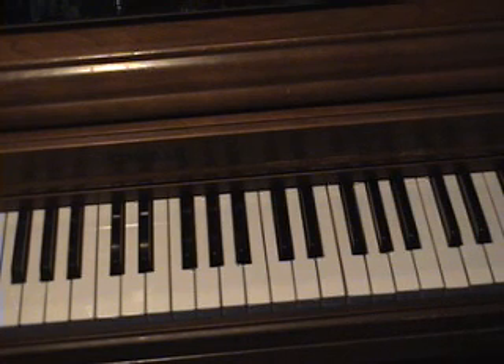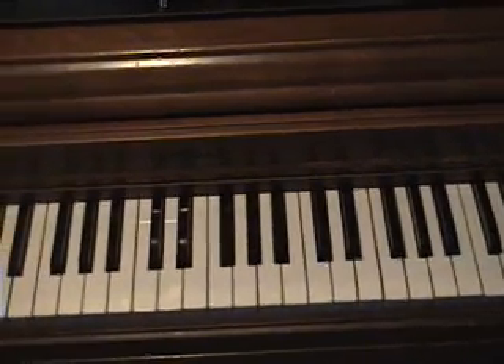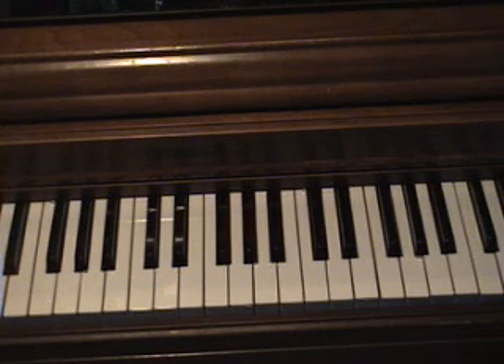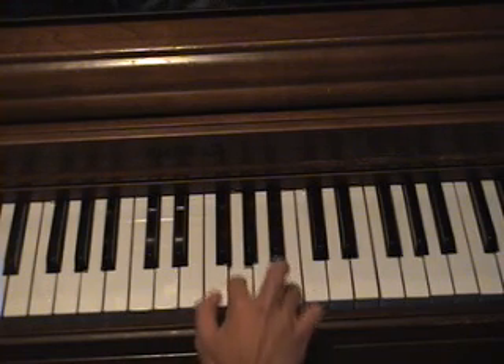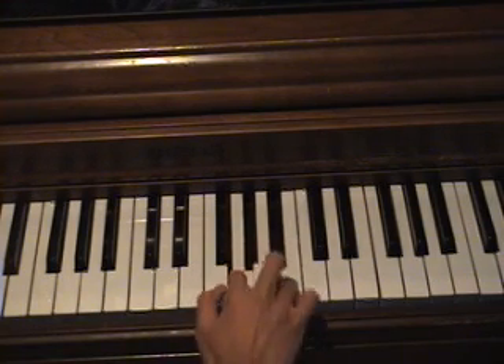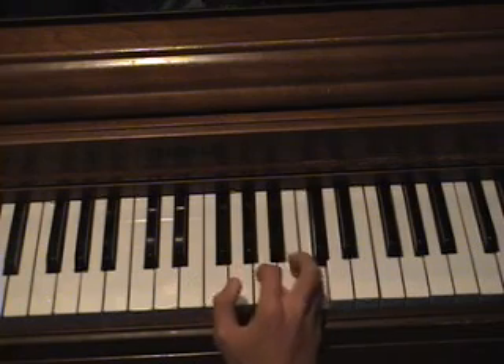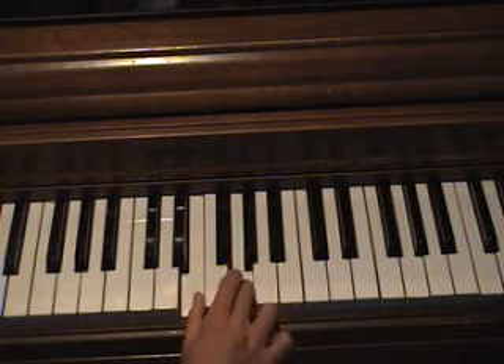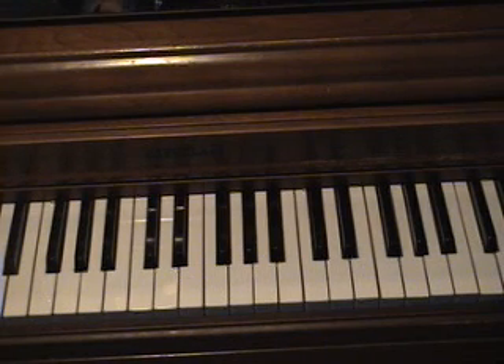And then once that's done, you can either stay over there in that section, or you can feel free to move to the mid section a bit. Then play that verse again, and then for the chorus itself — and then you play it again to finish off the chorus.